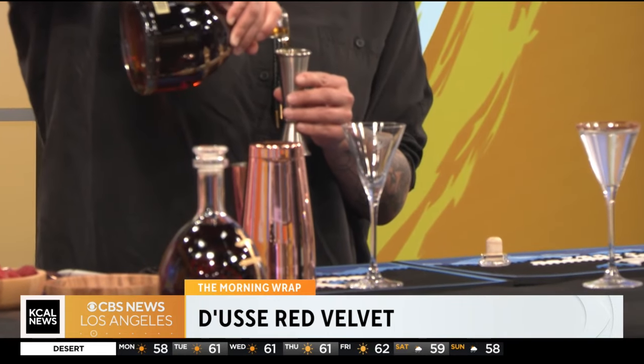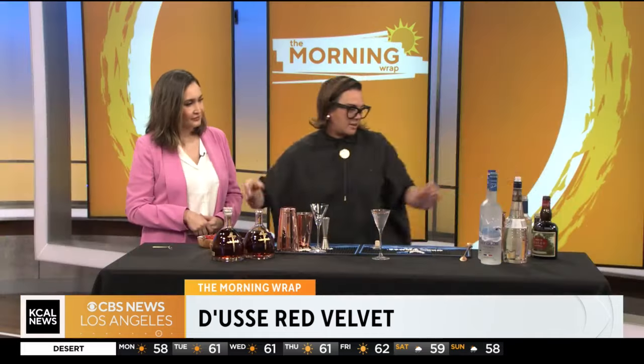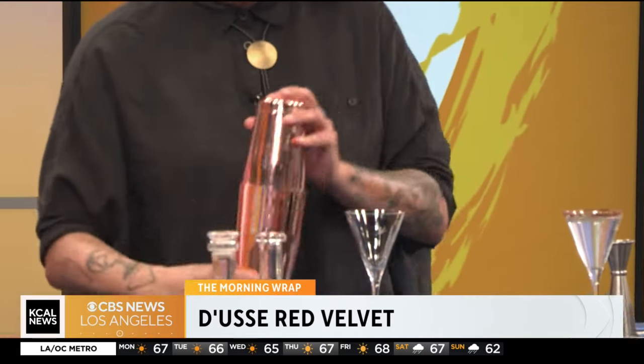We're going to do two ounces of this. And then we have a different creme de cacao — we used a white one before. This is one and a half ounces of creme de cacao. And we're going to do a little bit of chocolate bitters. This one's going to be really intense. I like the raspberry element because it brings a freshness to it. A little ice in here, and we'll just shake that up. It's almost like a German chocolate cake without the coconut.